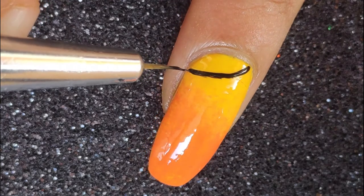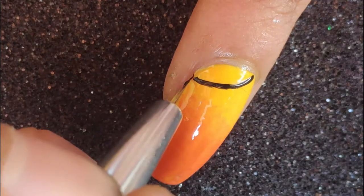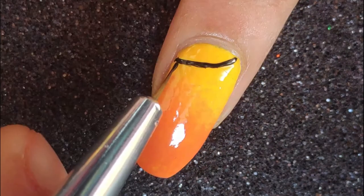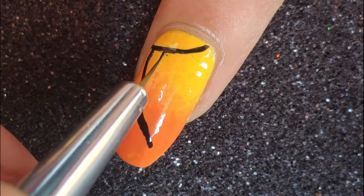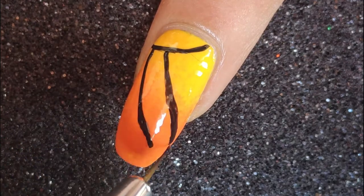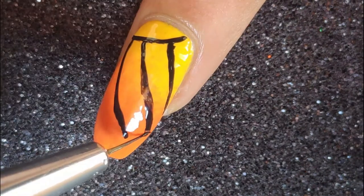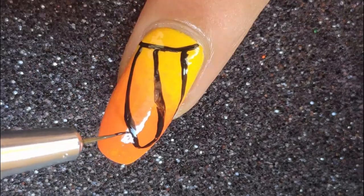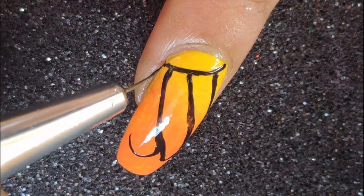I'm going to start by drawing a curved line towards the bottom of my nail, which is going to create the base for the wing. Next I'm going to draw three or four different diagonal lines from the base to the bottom of my nail, giving that wing-like structure. Once done with these lines I'm going to connect them using a U-shaped line between each one.